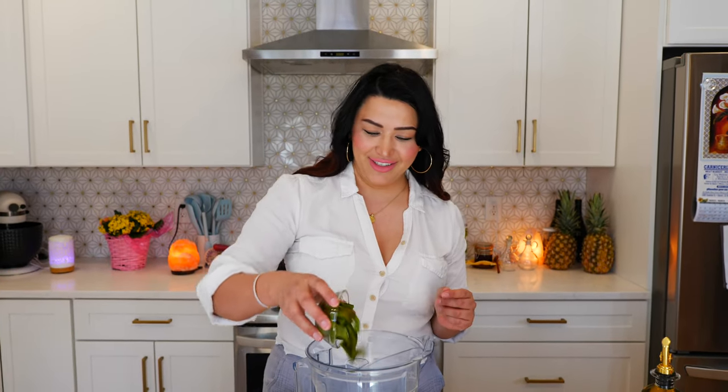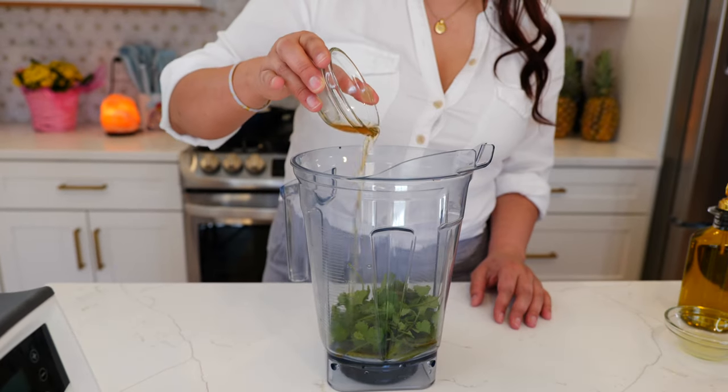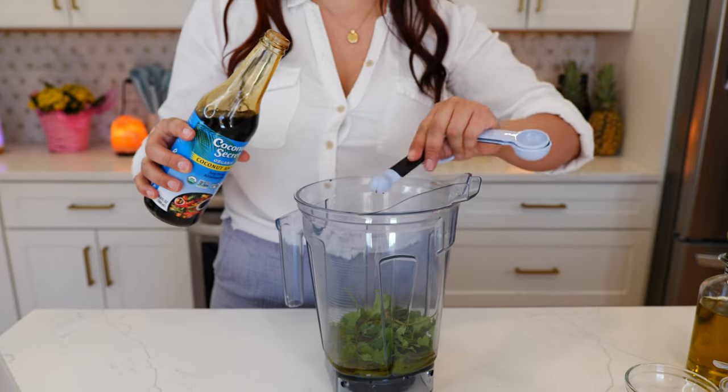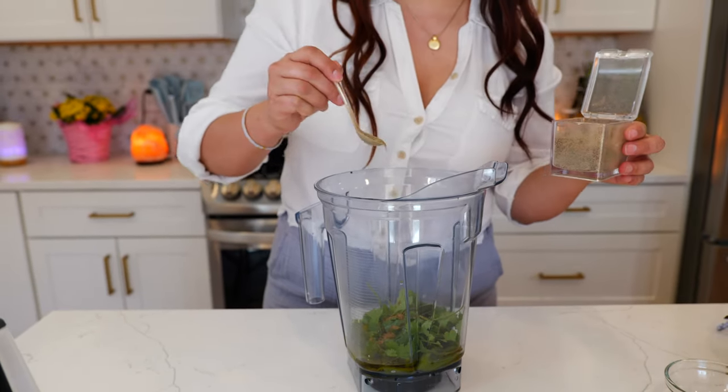We're going to start off by adding one roasted poblano into your blender, a small bunch of cilantro, two tablespoons of pineapple vinegar, one tablespoon of lime juice, half a cup of olive oil, one teaspoon of coconut aminos, one quarter teaspoon of ground cumin, and half a teaspoon of black pepper.